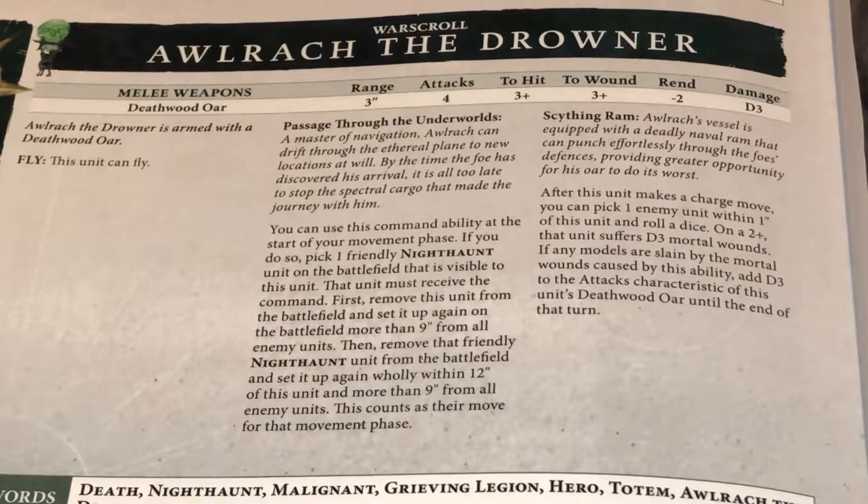Then he has his Scything Ram. After this unit makes a charge move, you can pick one enemy unit within 1 inch of this unit and roll a dice. On a 2+, that unit suffers D3 mortal wounds. If any models are slain by the mortal wounds caused by this ability, add D3 to the attack characteristic of this unit's Deadwood Oars until the end of the turn. Wow! So he has the potential of having 7 attacks, possibly. That is amazing.